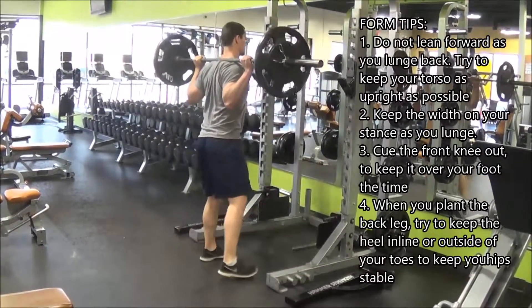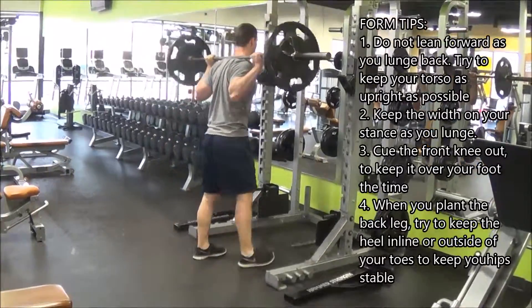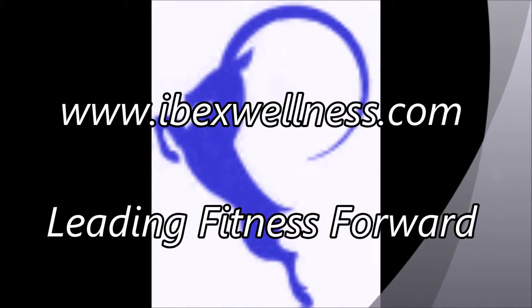That back foot — what will help you keep stable is if you keep the heel outside of the toes. Once that heel starts coming inside of the toes, your whole back leg wants to rotate, and then your hips. So have fun doing them.